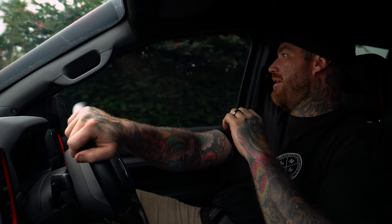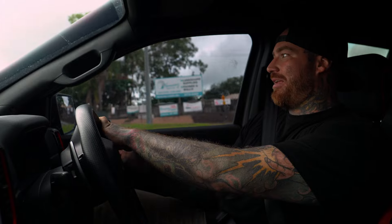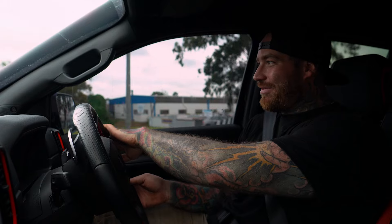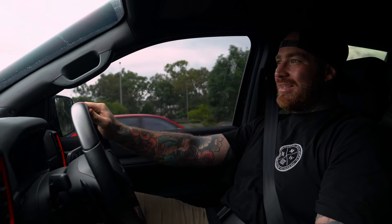That feeling is what I'm chasing every single time. And that's why we build what we build. We do what we do and we do the cars that other people tend to stray away from. If it goes bad, you're up for a lot of money. That thrill of — it's never been done before — let's do it. That's what I'm looking for.